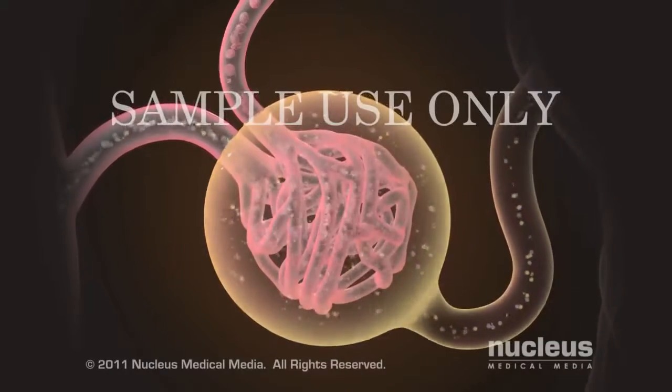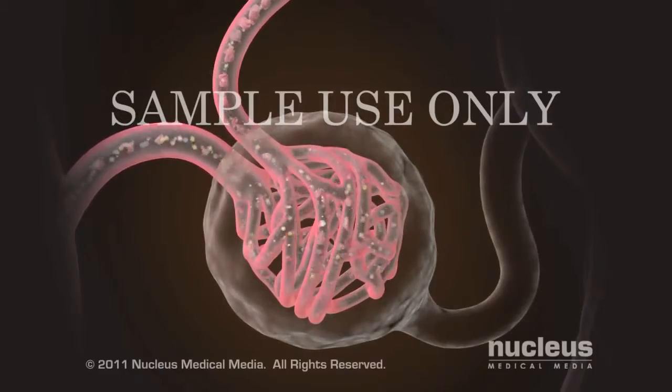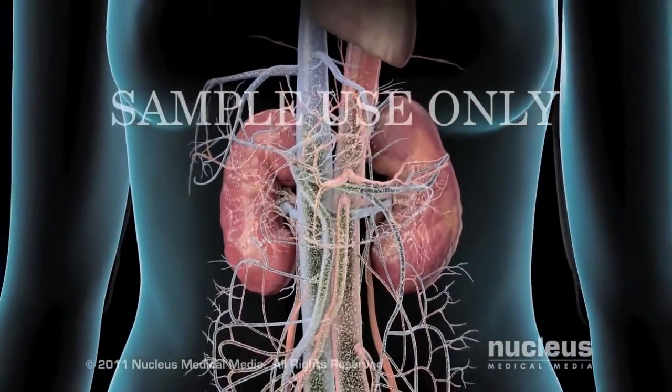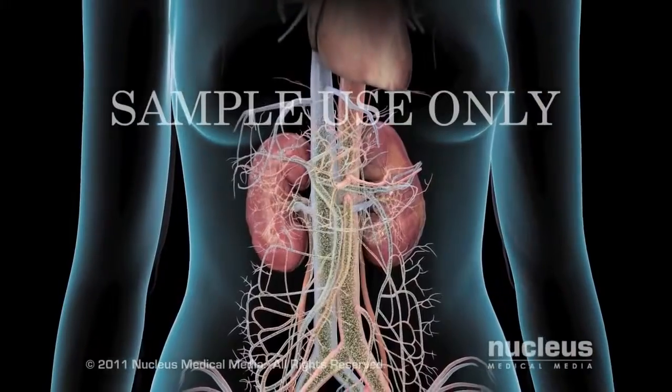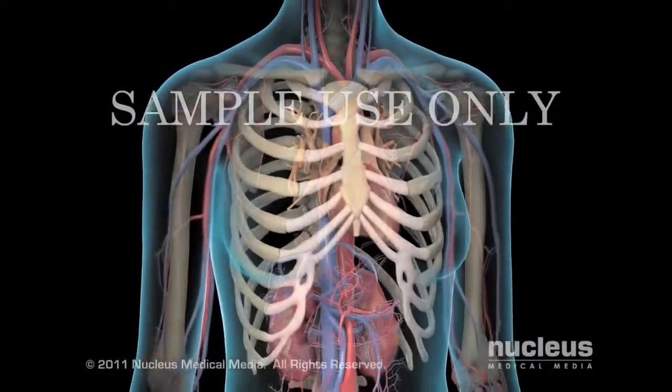If you have kidney disease, your kidneys gradually lose function, leading to an accumulation of harmful wastes and excess fluid in your body, increased blood pressure, and bone or blood problems.